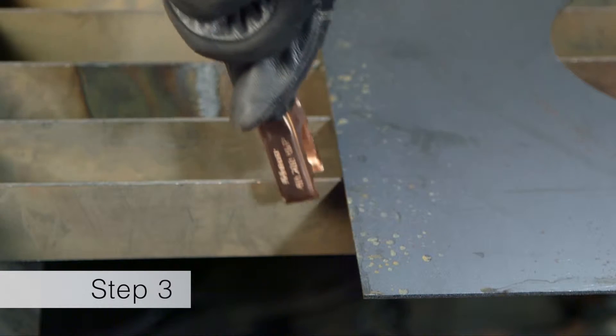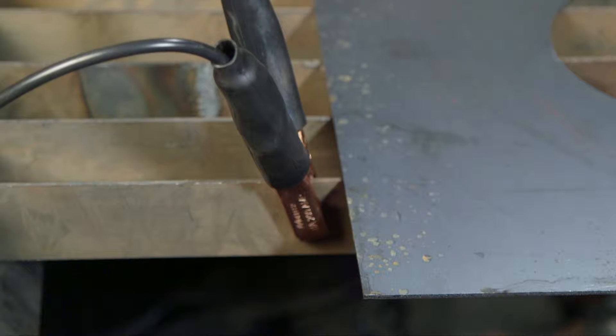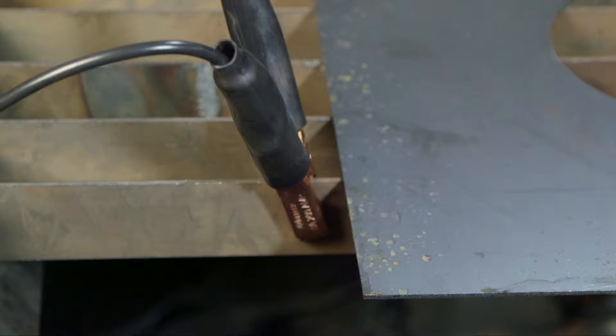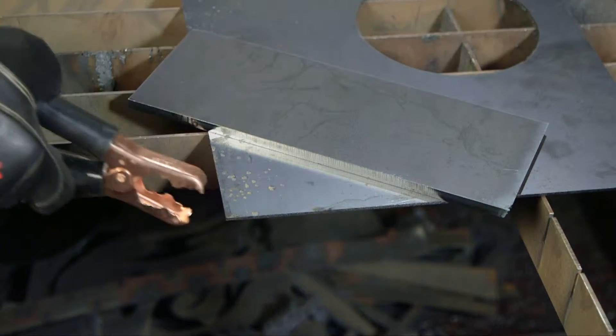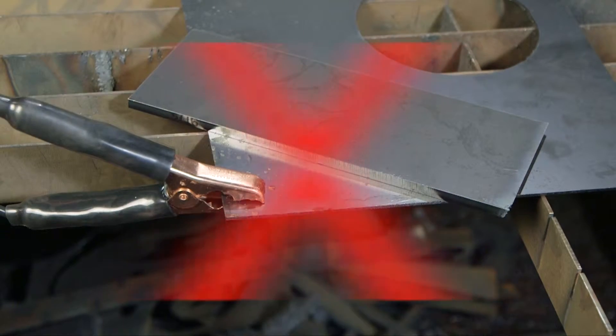Third, attach the work clamp securely to the workpiece. Rust, paint, or coatings must be removed to ensure that the clamp has good electrical contact. The work clamp should never be attached to the portion of the metal that will fall away.